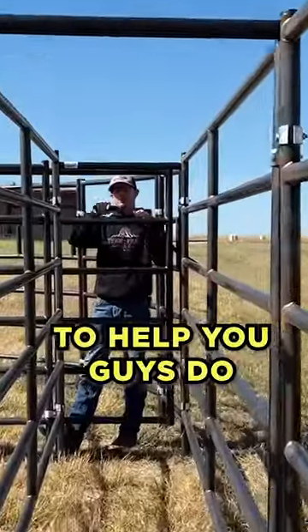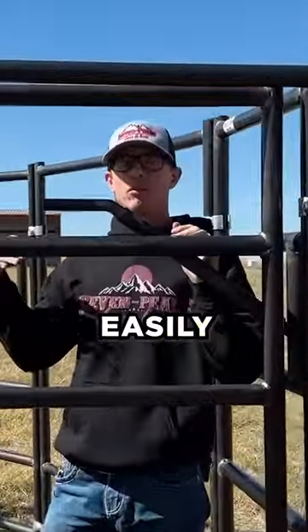This is what we're here to help you guys do: build your fencing easily and affordably. Seven Peaks Fence and Barn.